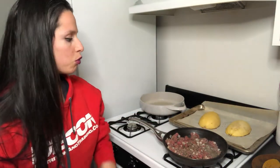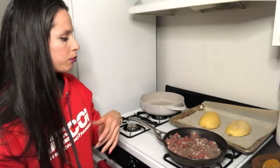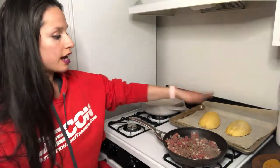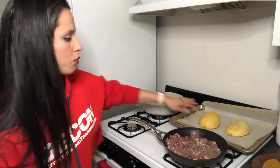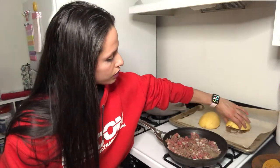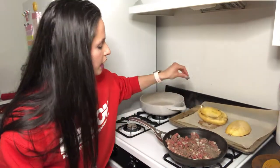I just prefer spaghetti squash — it's very easy to make. What I'll do is take a regular spaghetti squash from the store, cut it in half, scoop out the seeds and everything in the middle, add a little bit of salt and pepper, then face it down in the oven for about 40 minutes, or until the skin is a little soft.